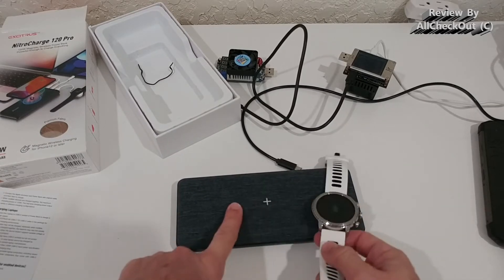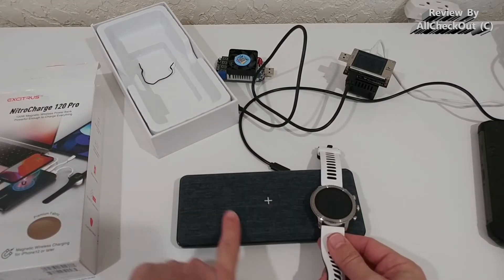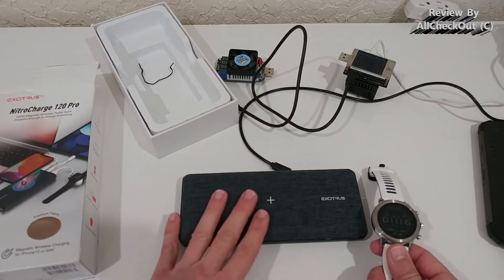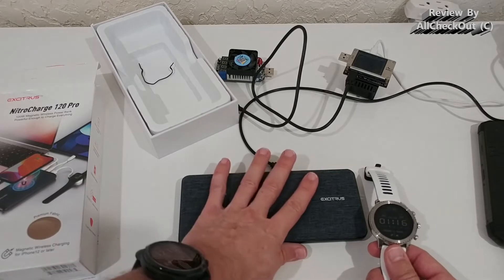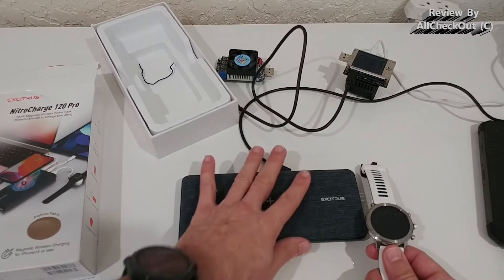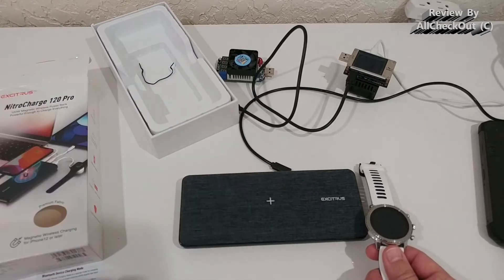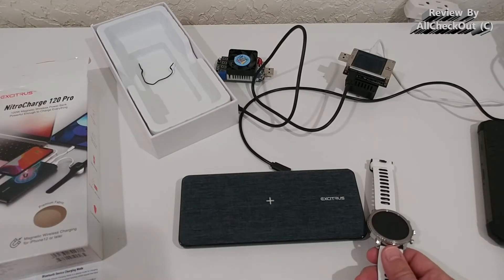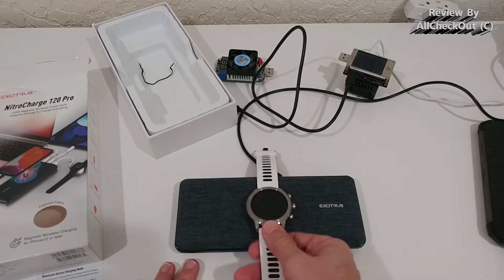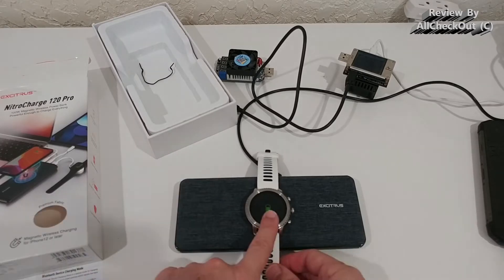There are also magnets built in — I think it's called MagSafe — where the magnets help secure a phone on top so you can just clip it on without any strap. This works with the newest iPhones, but it's also available for Samsung with additional cases, as far as I know. So it can work for a lot of different brands, and it starts charging automatically.